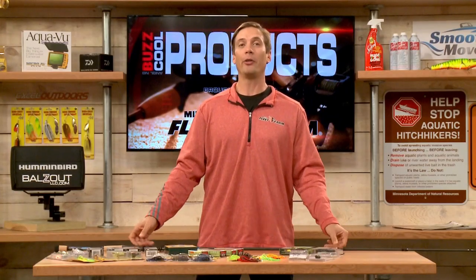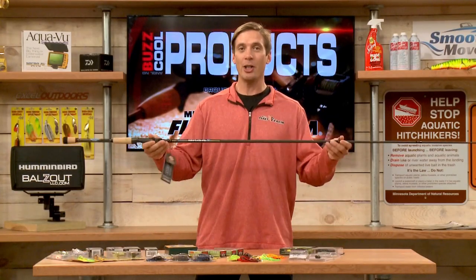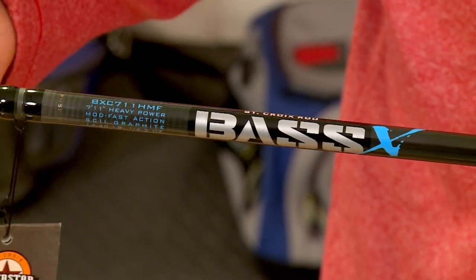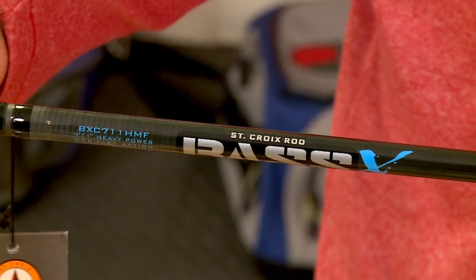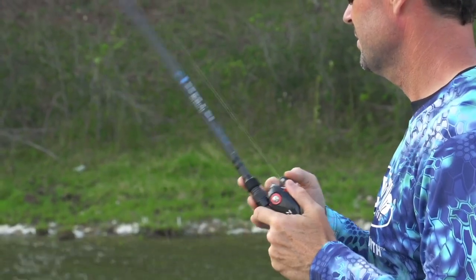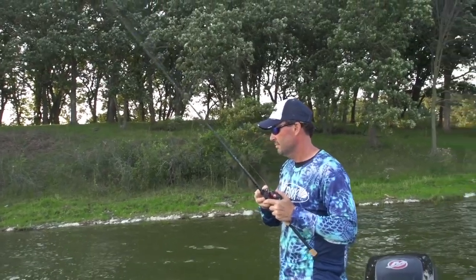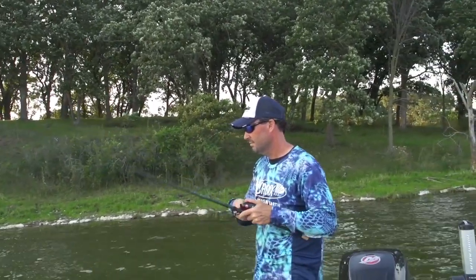We've got to talk rods. St. Croix has an awesome line priced right around a hundred dollars — this is the Bass X series. These come in different lengths and different actions. It says St. Croix, so you know it's quality, but you also get great value in the Bass X line. You have to check this out from St. Croix.